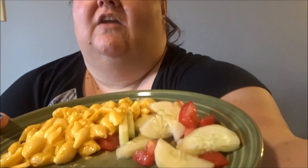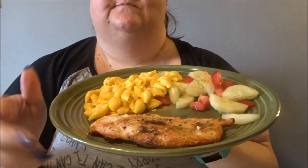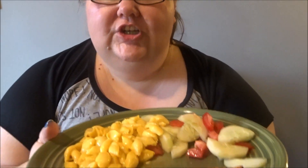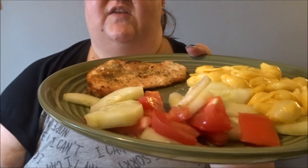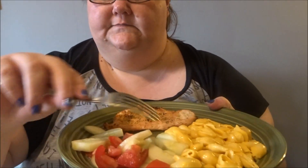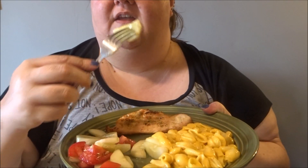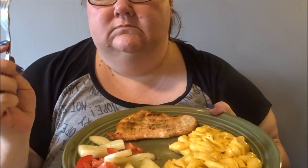Here's my dinner. I gotta try the cucumber. Chicken — I'll try a piece of it. I love that seasoning, it's good. A little bit of mac. And I call this cucumber salad. I was going to put onion in it, but I'm not too big a fan of onion. We'll do it next time. But it's good.